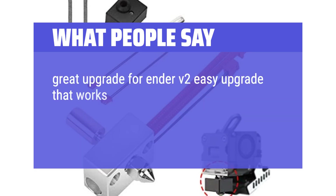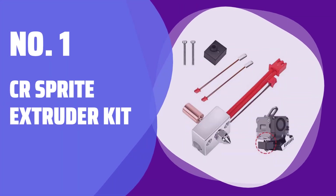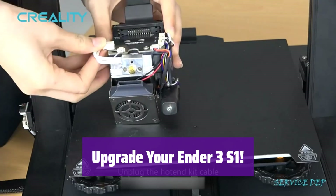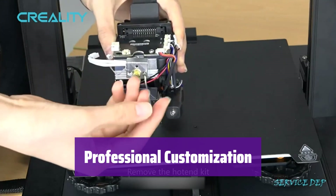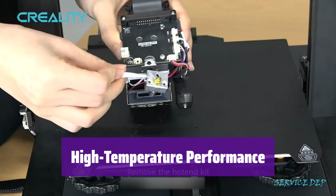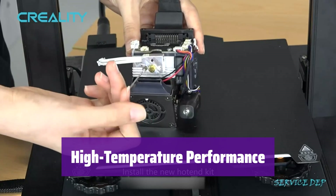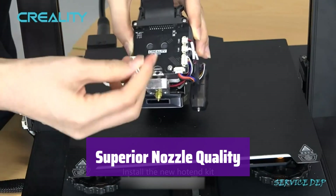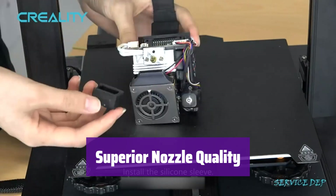Number 1: CR Sprite Extruder Kit. This kit enhances your 3D printing experience and is designed for older Ender 3 S1 models — double-check your thermistor interface before ordering. It includes two extra thermistors, a plated chrome copper and titanium alloy throat tube, a heater block, a silicone sock, and a nickel-plated copper nozzle, compatible with several Creality printers. The upgraded thermistors handle high-temperature printing up to 300°C. The nickel-plated copper nozzle works with PLA, TPU, PETG, and ABS, with a maximum working temperature of 500°C.